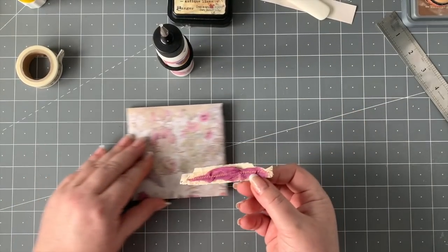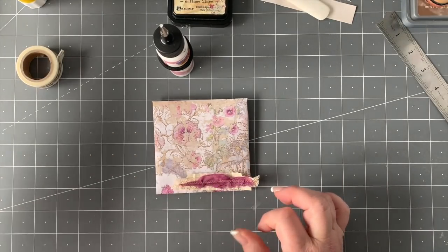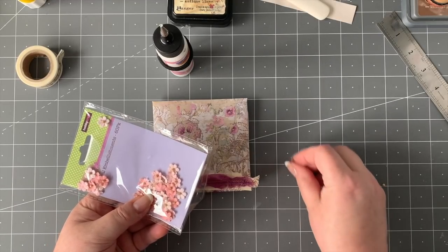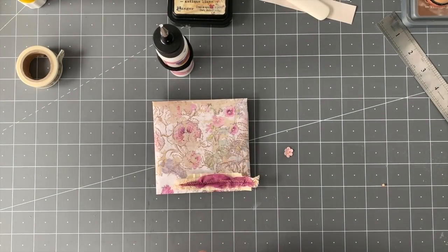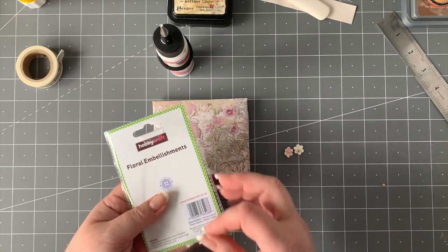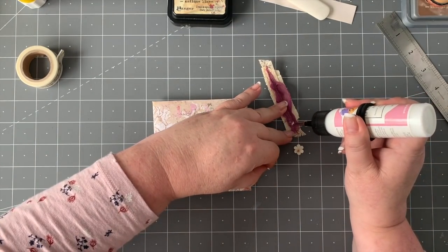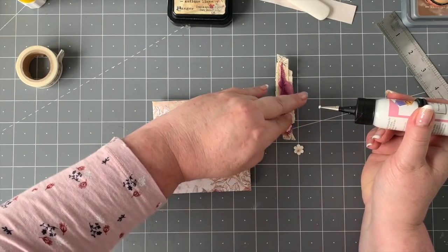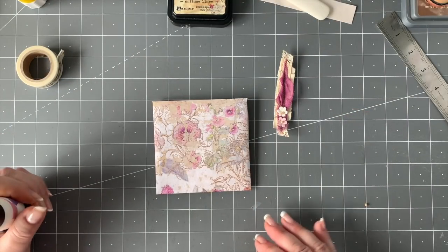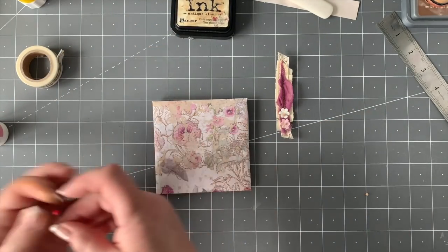So there we have it — I've just stitched that randomly over the top. That's going to be stuck on the bottom. Then let's plonk two of these little CopyCraft mini flowers on — I'm going to choose two pink ones. These are just really small little flowers. I'm going to glue those down and let them dry while I finish off the rest of what I want to do.